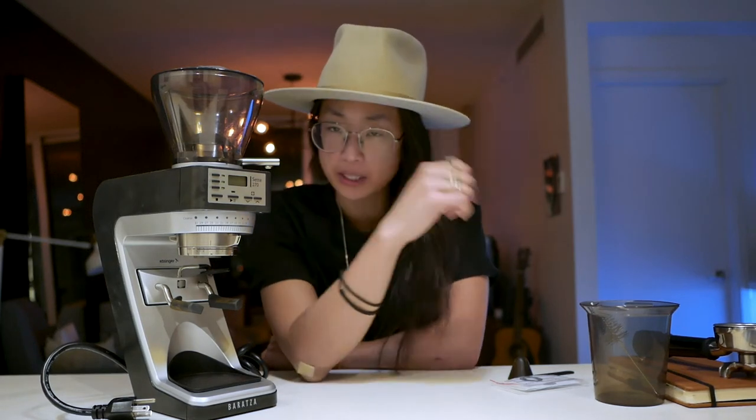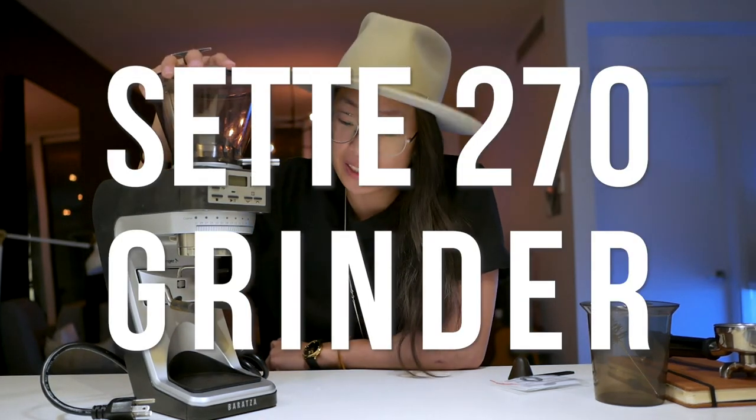How are you two friends? We're here to talk today about the Sette 270. This is the 270, not the 270WI, which is the weighted one. This is time adjusted.